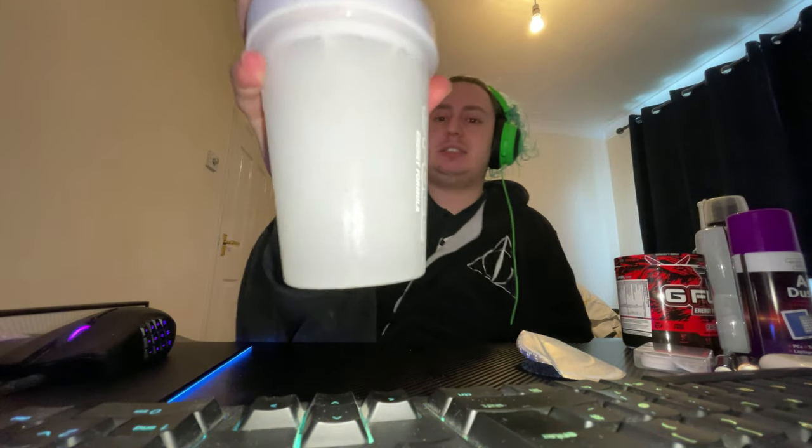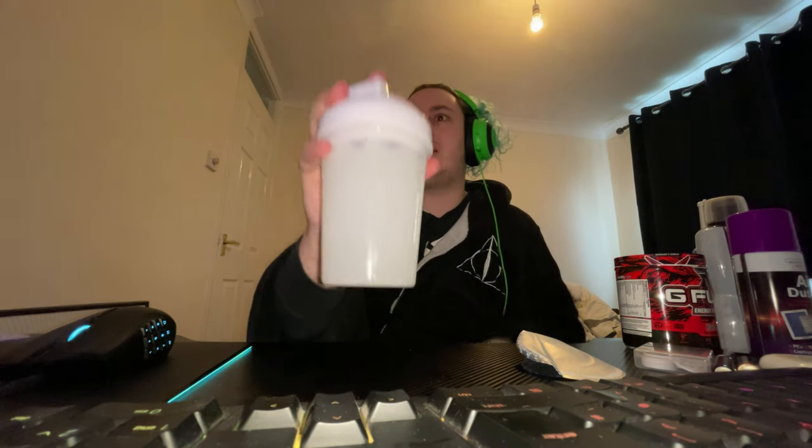Yeah guys, it's clear — looking at that it's just like... right, let's try this. Oh, it reminds me of lime. Lime and strawberry lime. That's not bad, I actually like that.